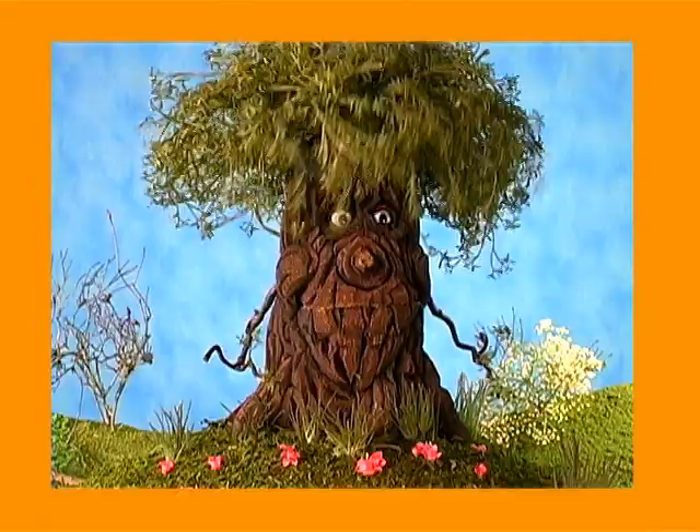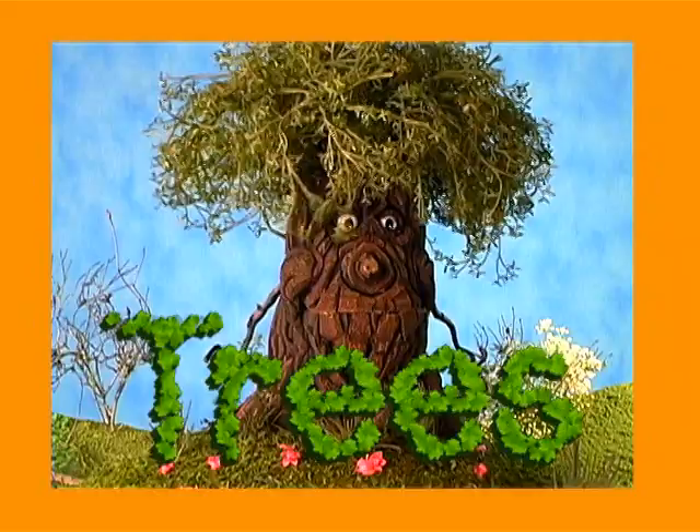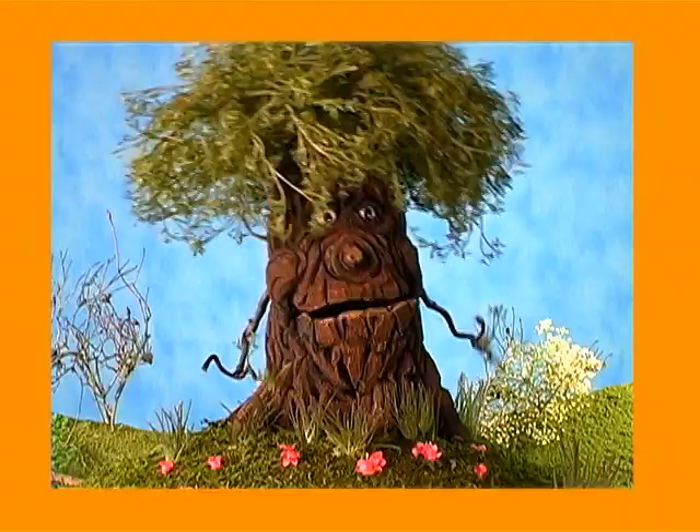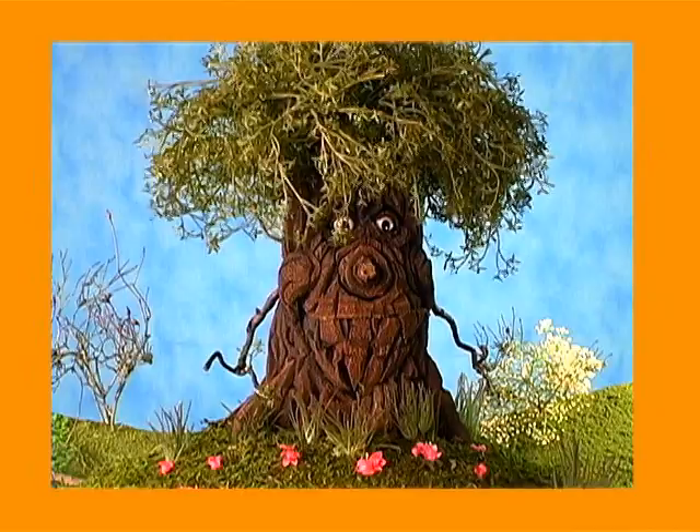Hello, boys and girls. Welcome to Mike's Inspiration Station. My name is Willie Willow. Mike thought it would be a good idea if I introduced today's project: trees. You might say I know a little bit about them, being a tree myself. You're going to learn how to draw and paint. So without any further delay, here's your inspirational artist, Mike.